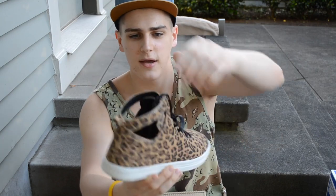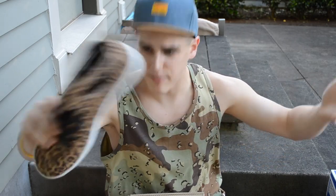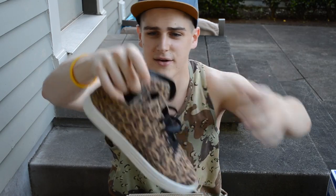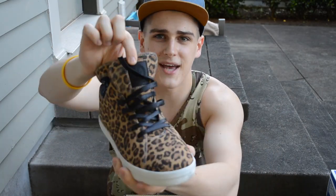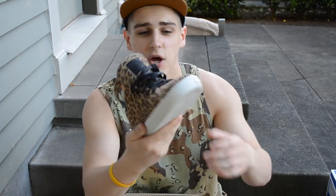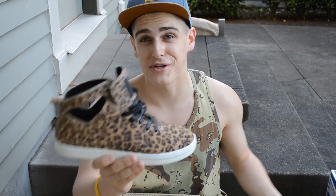Now I'm going to get into the two pairs of Gourmet shoes I picked up. The first pair are the Cheetah print Uno LX's — all over cheetah/leopard print with a white midsole and these two holes that kind of add a nice visual touch. Gourmet tag right there. Simple shoe but honestly can be worn with shorts or pants. This is my second all over cheetah print shoe — definitely a standout.